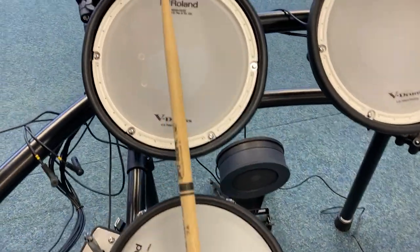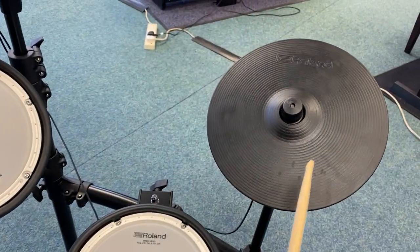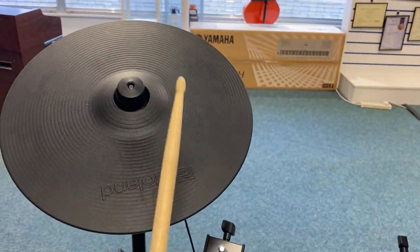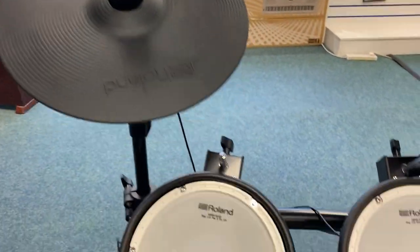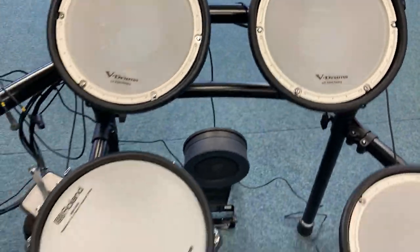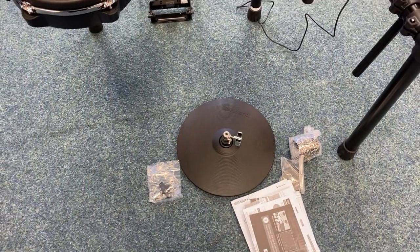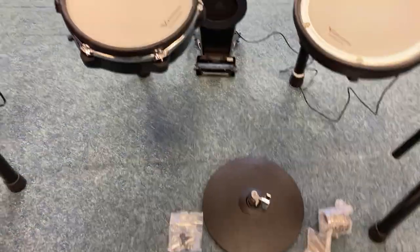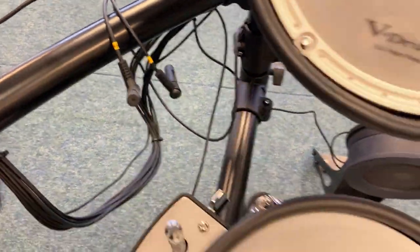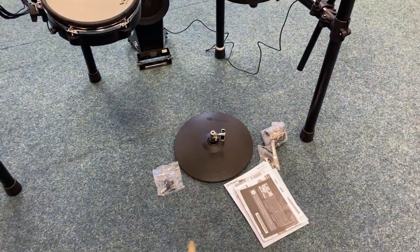We'll just run through the pad sounds and then the bass drum. Now the hi-hat is there, it does work — I've tested the hi-hat out — and there are your plugs for it.